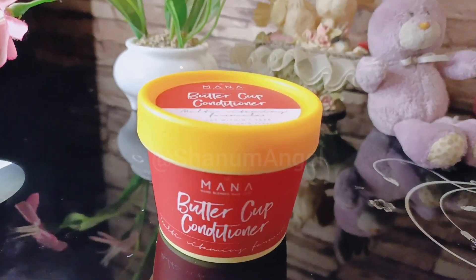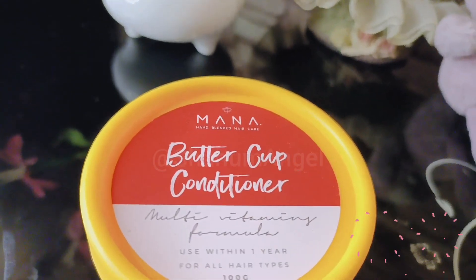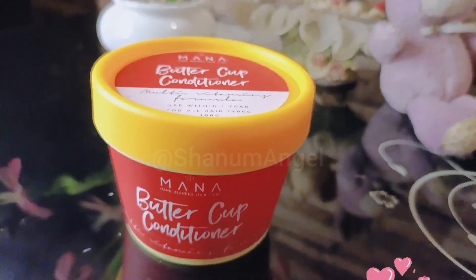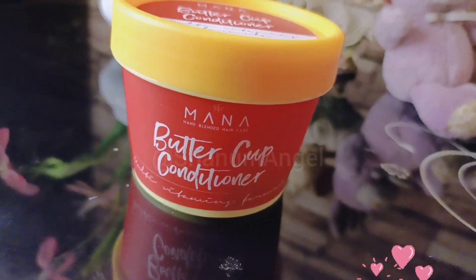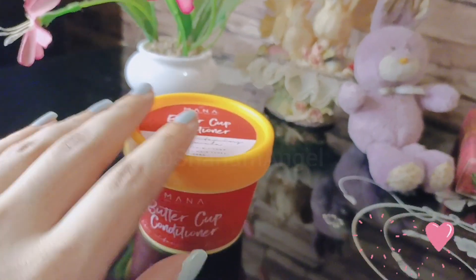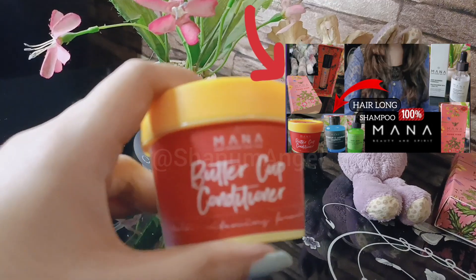Hi everyone, it's me Shanam. My YouTube channel name is Shanam Angel. I hope everyone is doing well. Today I am going to share the Buttercup Conditioner by Mana Beauty Spirit. Its quantity is 100 grams — it is a tiny secure jar — and I am unboxing it.